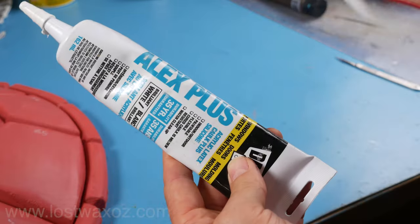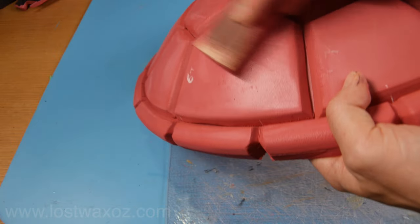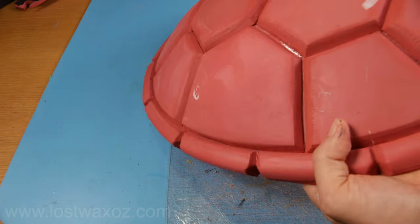I'm going to use DAP Alex Plus acrylic latex caulking to build up the texture. First, give a super quick sanding to take off the shiny heat-treated surface from when you heat-gunned your foam. This should help the caulking stick just a little bit better.